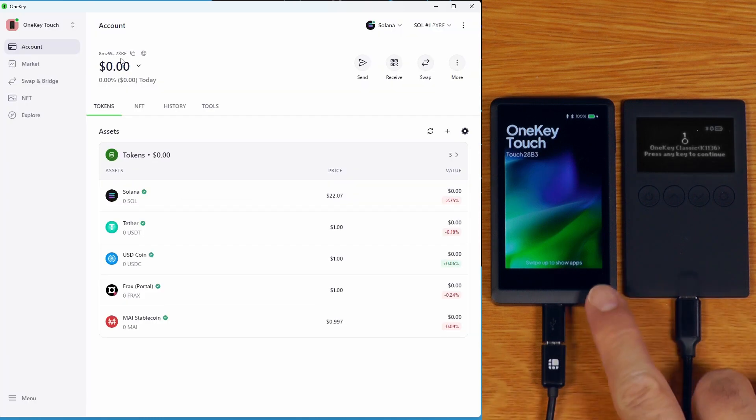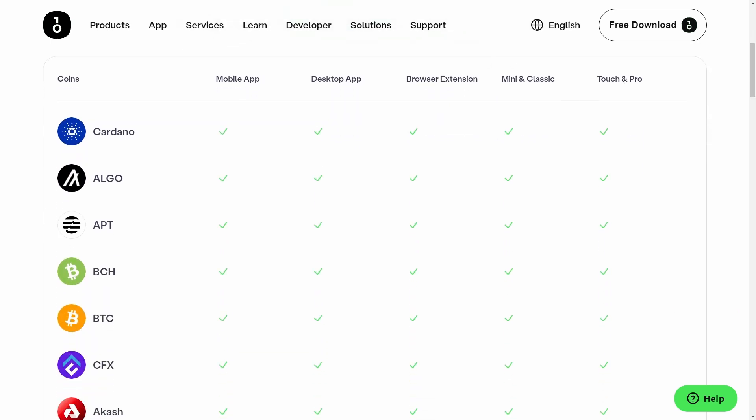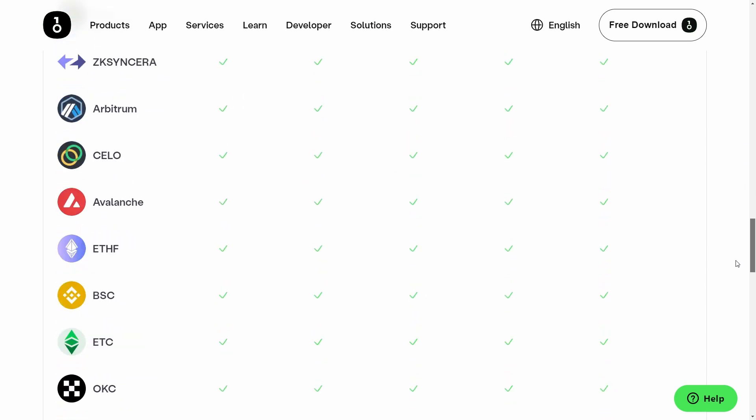One of the things you'll quickly notice is that these devices actually have a much wider coin support than their Trezor counterparts that they are based on. Your best bet is just to jump onto their website - you can see straight away that not only does the Touch support way more than the Trezor T, but even the mini and the classic, which are essentially running modified Trezor One software, support a much wider range of things than what you would find on the Trezor. It should be really obvious now that this is not simply a copy-paste job in terms of the firmware, but the OneKey team are actually starting to add some significant feature improvements to the Trezor-based firmware.